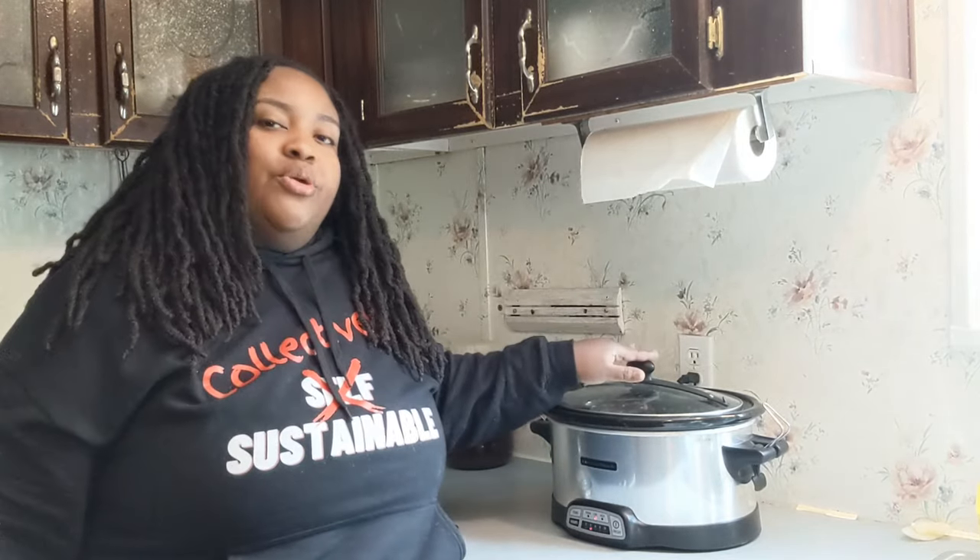One more thing I forgot to mention — you noticed we poured full-fat milk into our crock pot. I want to clarify the difference between how skyr is traditionally made versus what I'm doing here today. Typically, full-fat milk is what you'd use for Greek yogurt. Skyr, on the other hand, is made from skim milk or fat-free milk — milk that has had the cream skimmed off the top.